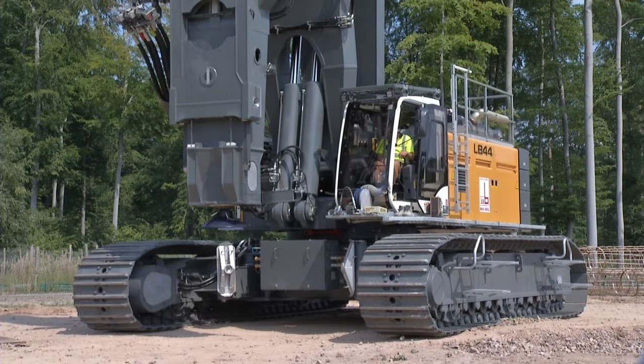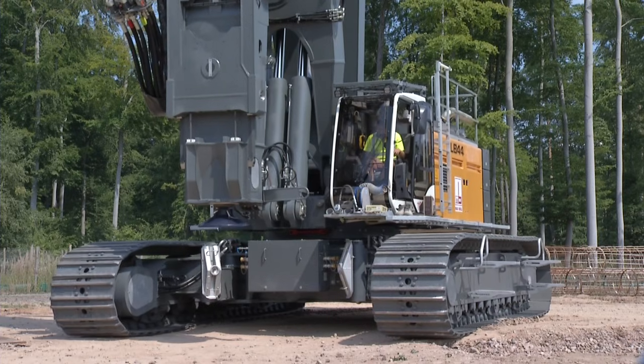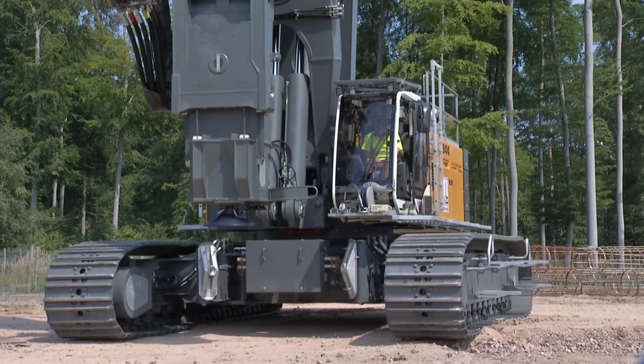Moreover, the undercarriage provides more stability thanks to long crawlers, but still provides a small swing radius of the upper structure.